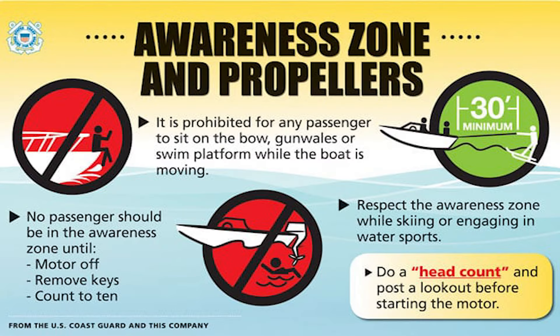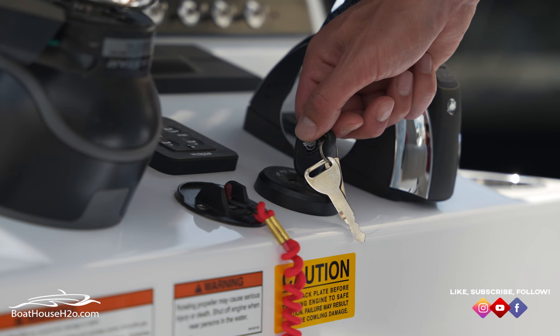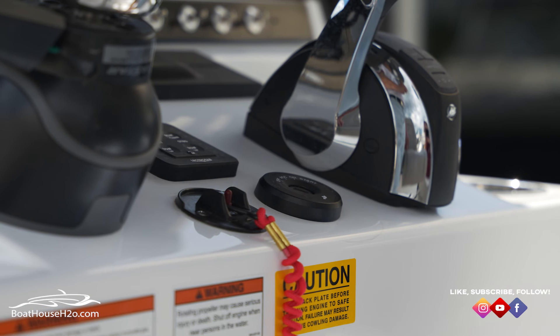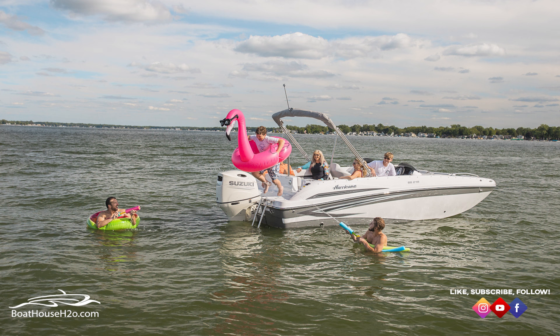As the captain of the boat, make sure to be aware of your awareness zones. This zone is a 30-foot radius around the boat. Make sure to have your motor turned off and the key out of the ignition if there is anyone swimming in the water within this zone. One pro tip is to count to 15 after turning off your motor to assure the propeller is not spinning.